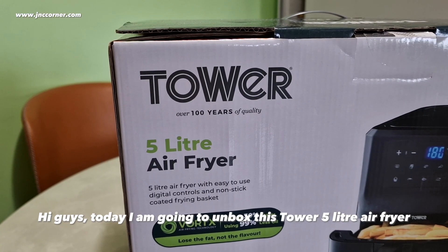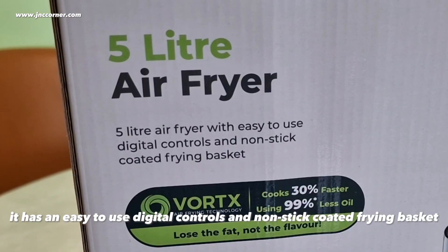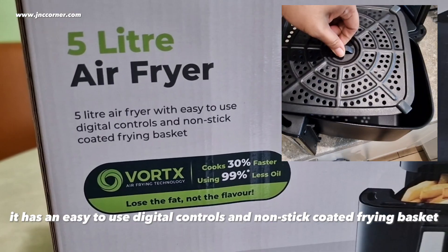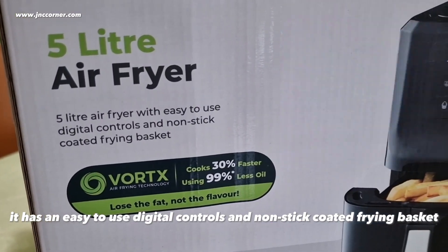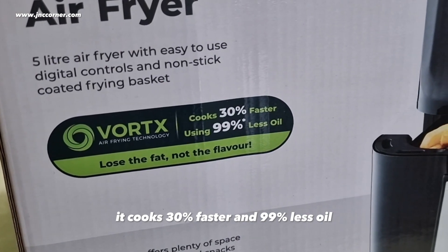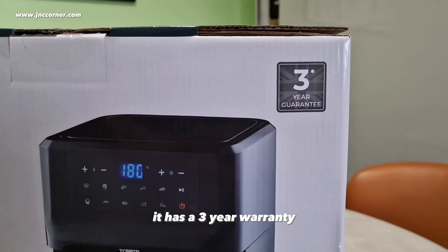Hi guys, today I'm going to unbox this Tower 5-liter air fryer. It has easy-to-use digital controls and a non-stick coated frying basket. It cooks 30% faster and uses 99% less oil — lose the fat but not the flavor. It has a 3-year warranty.